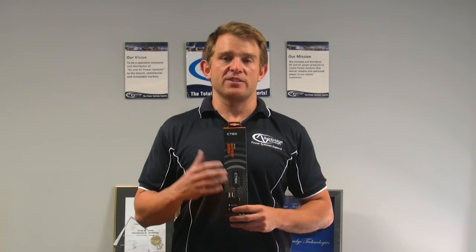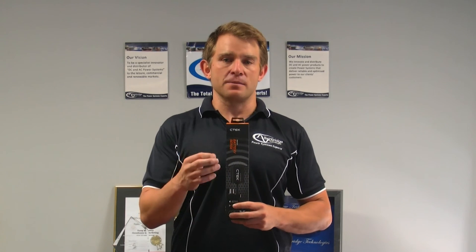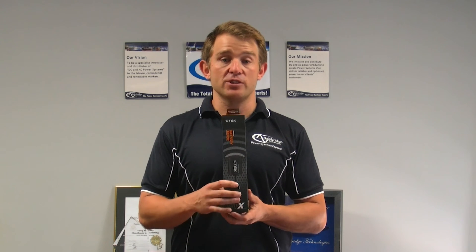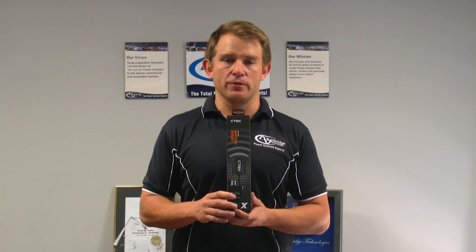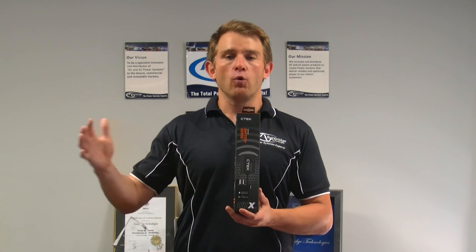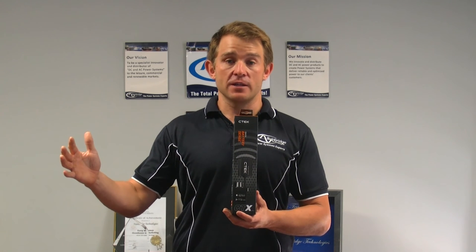The specifications on the CTEK Battery Sense are simple and easy to follow. This is a 12-volt product. Its maximum current draw is 1 milliamp at 12.5 volts. It can be used across ambient temperature ranges of minus 30 degrees Celsius all the way up to 85 degrees Celsius. Battery bank sizes range from 20 amps all the way up to 200 amps, so it's got a fairly large specification.